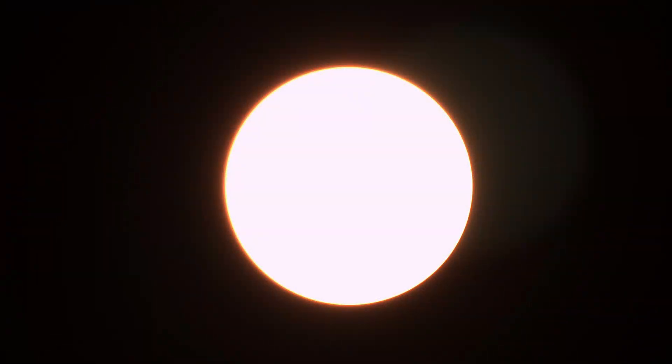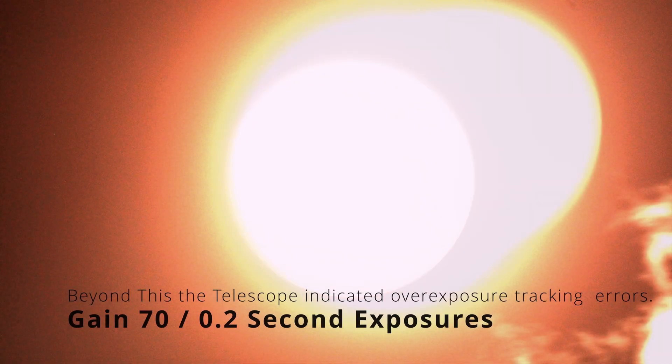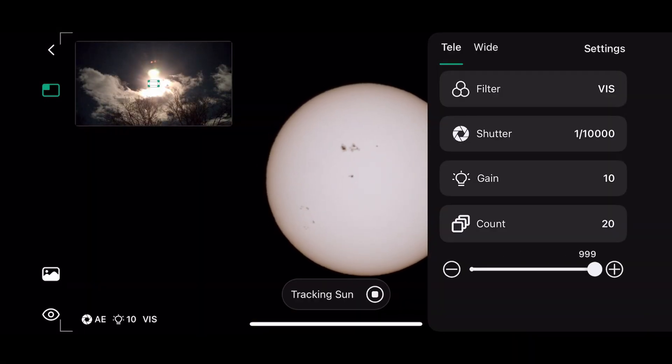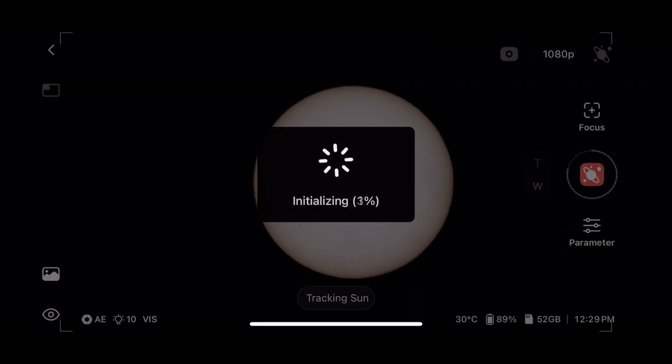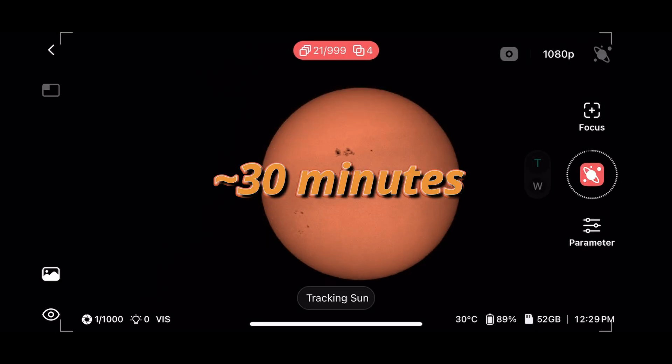The overexposing didn't quite work the way I was hoping. Either there were no flares that day, or the telescope isn't really designed for flares — it's designed for the surface features of the sun. Not to be dissuaded, I decided to do something crazy and set it to 999 images. It went and took 999 images, which didn't take that long, but oh man, it took a long time to stack them all.